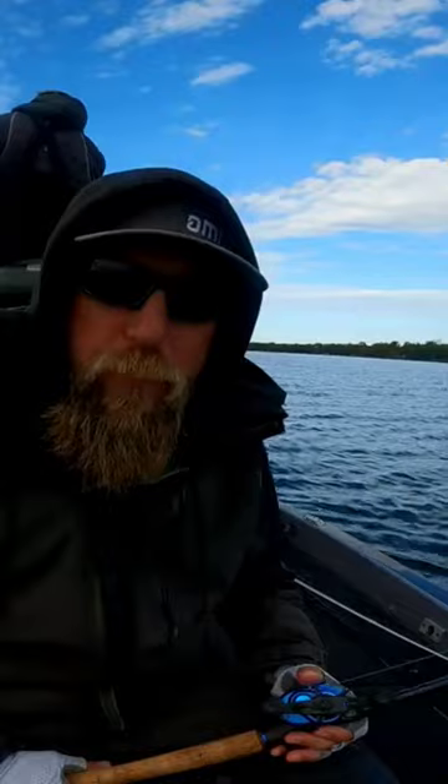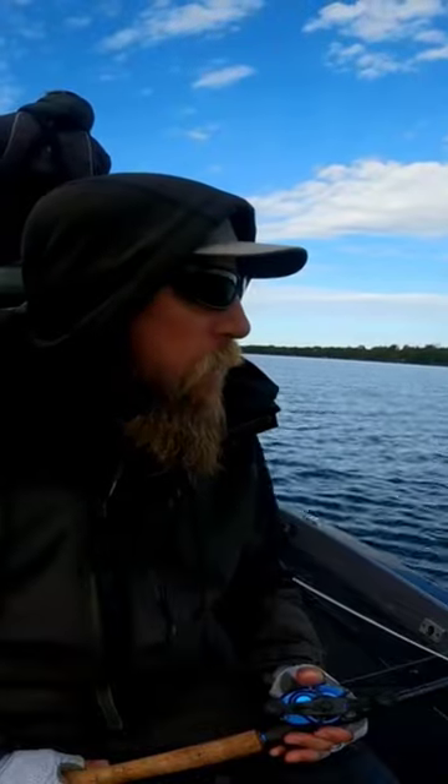We did get some nice fish on a football jig this morning with a little speaker on it, but it's been all Minnesota rigs.